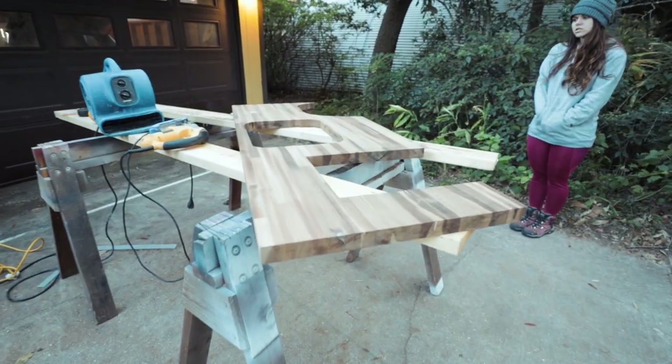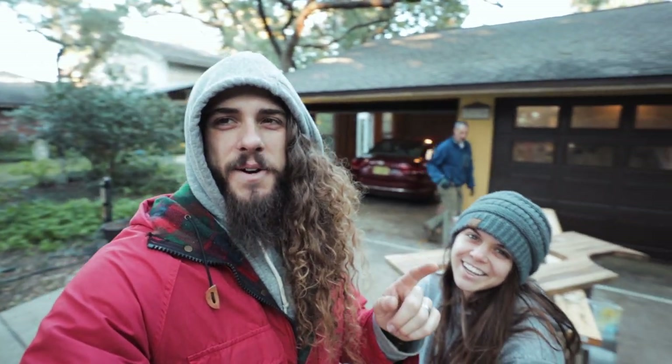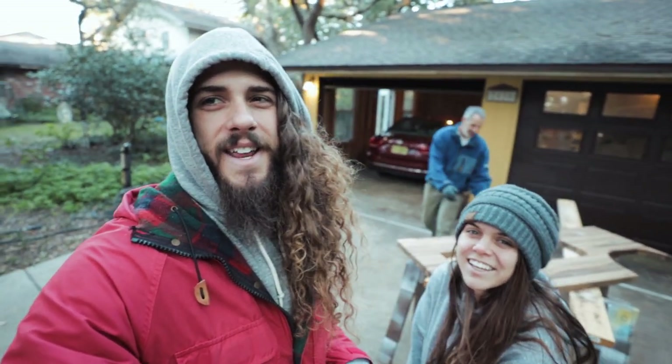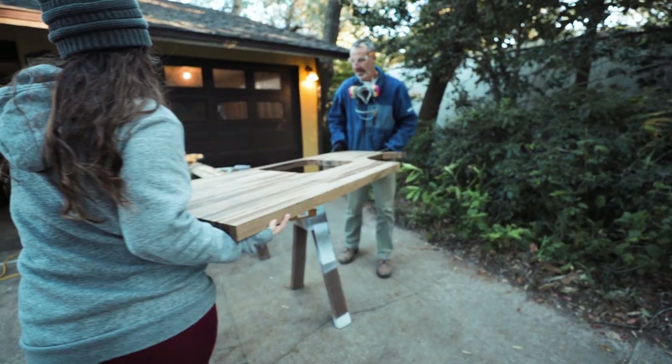Here is the finished product, thanks to our dad the chopping saw master. Now that the countertop is cut, it is time to start sanding it so everything is smooth and rounded, then seal it and stick it back in the truck.